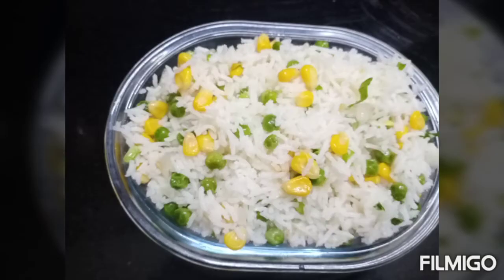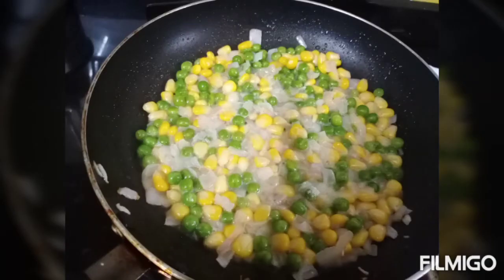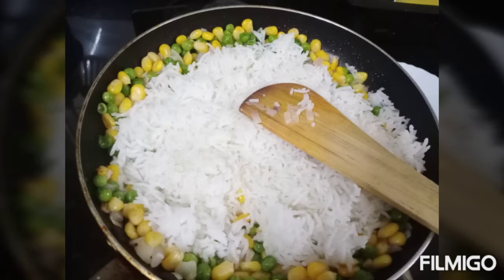Hi guys, this is our new video. In this video, we have a variety of rice balls. That's what we will do.